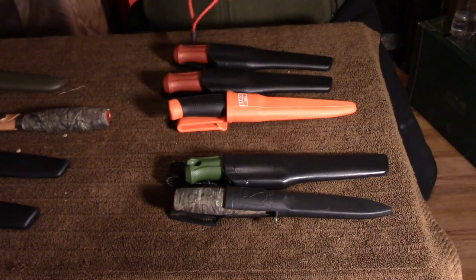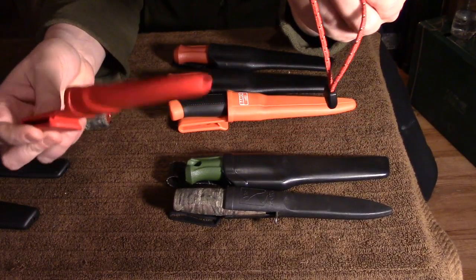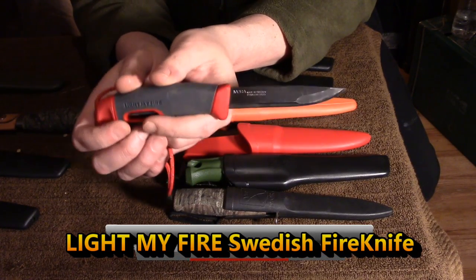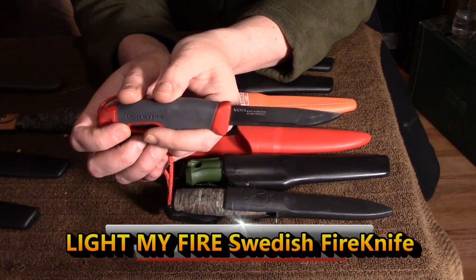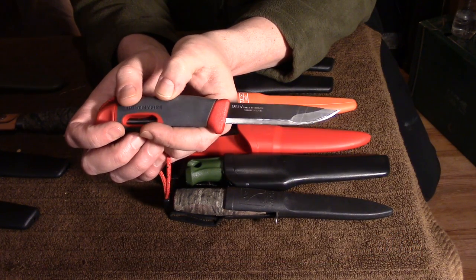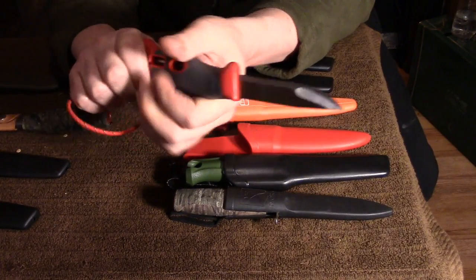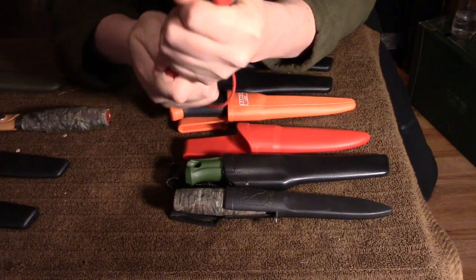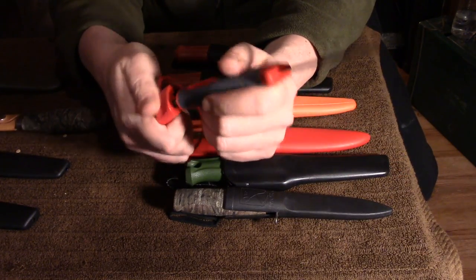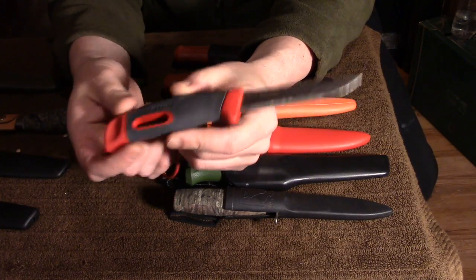A number of years ago — you may be familiar with this one — this is the Mora Companion type sheath. This is the Light My Fire Fire Knife, a collaboration between Mora and Light My Fire. You can see it's got a slightly different profile grind on it — also shaving sharp. I use the Lansky Deluxe Kit to get a killer edge on these. This one also has the Fire Steel and the pommel. The pommel is not good for much hammering or anything else like that, but it's nice to have two tools in one.